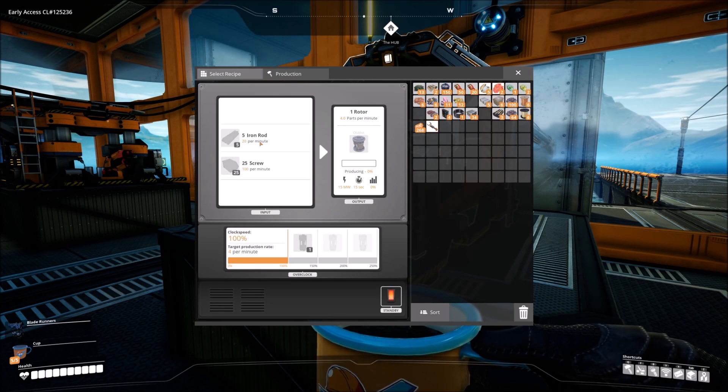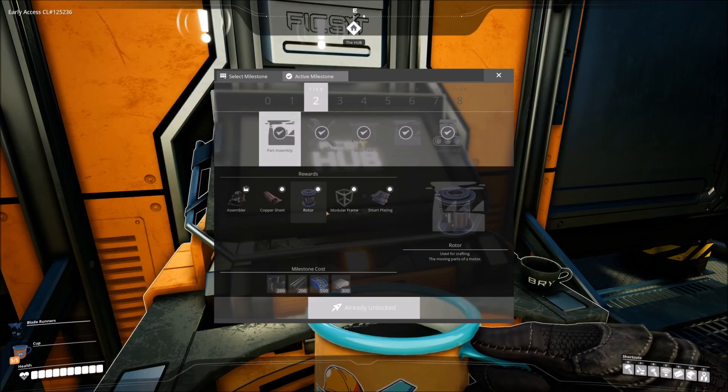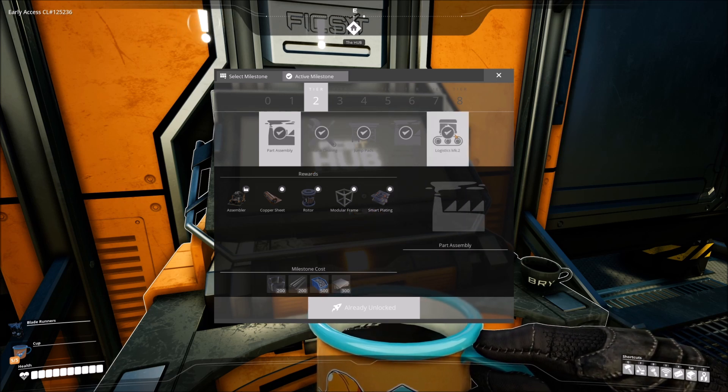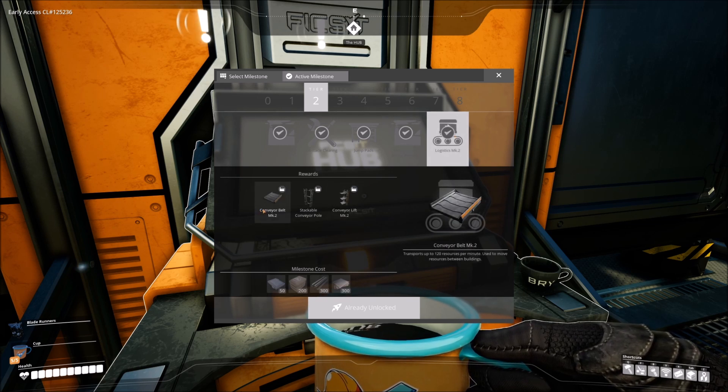The standard rotor recipe uses iron rods as well as screws. You unlock rotors in tier 2 along with the modular frame and smart plating, which we're definitely going to need, as well as logistics for mark 2 conveyor belts because we're going to need some iron for this.